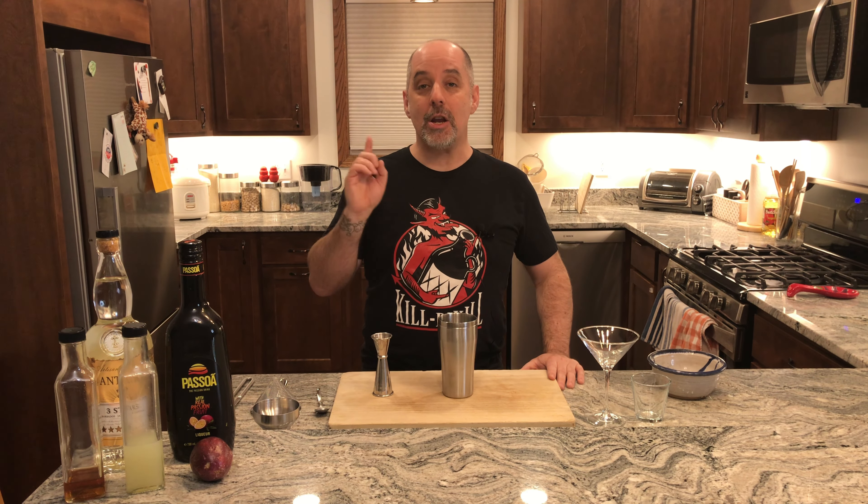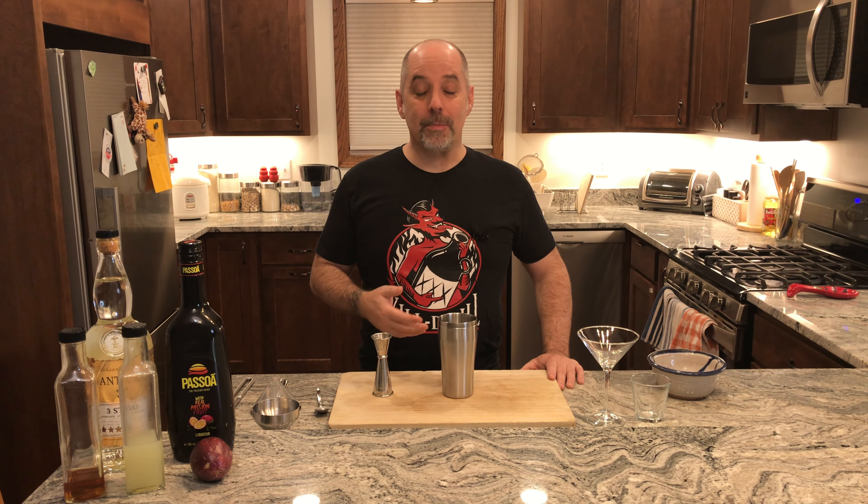Today we're going to make a Pornstar Rumtini No. 1. If you're new to the channel, welcome. If you're returning to the channel, welcome back. In either case, I hope you enjoy this video.